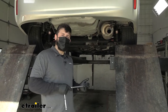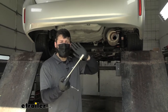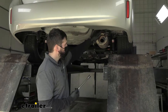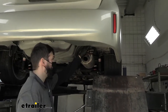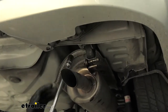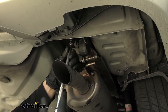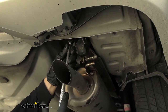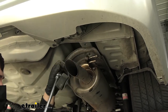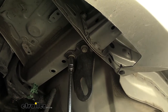Now that we have the exhaust lowered, we need to remove two brackets — one on the driver's side frame rail and one on the passenger side frame rail. For this you're going to need a 17 millimeter socket, and more than likely an extension as well. This bracket over here is the exhaust hanger bracket on the passenger side — there are two bolts holding that in. We'll go ahead and remove that now, and then show you the other bracket on the driver's side, which is going to be the same two bolts.